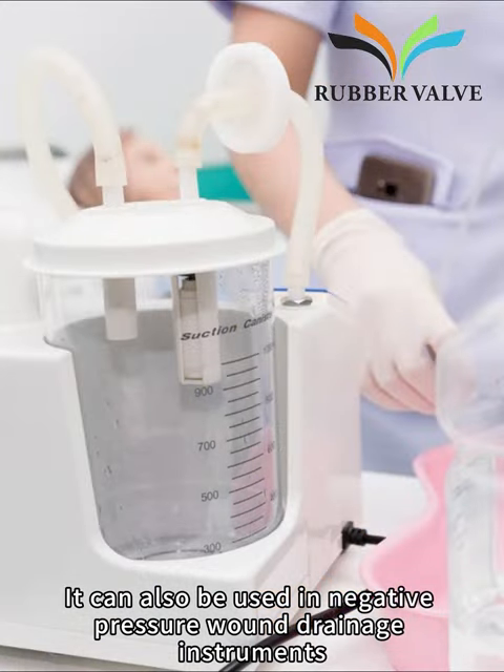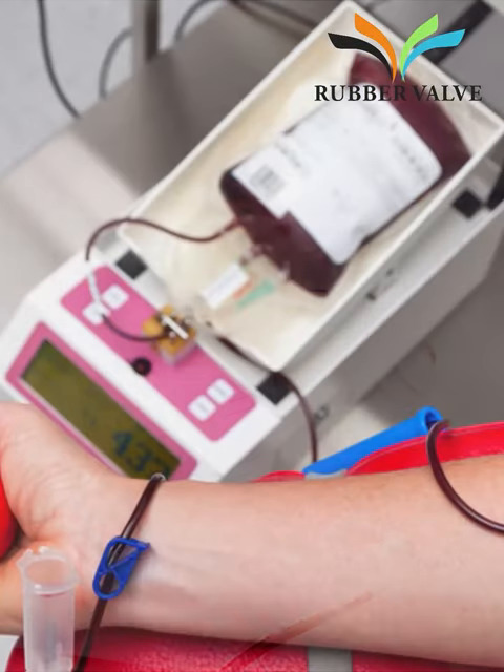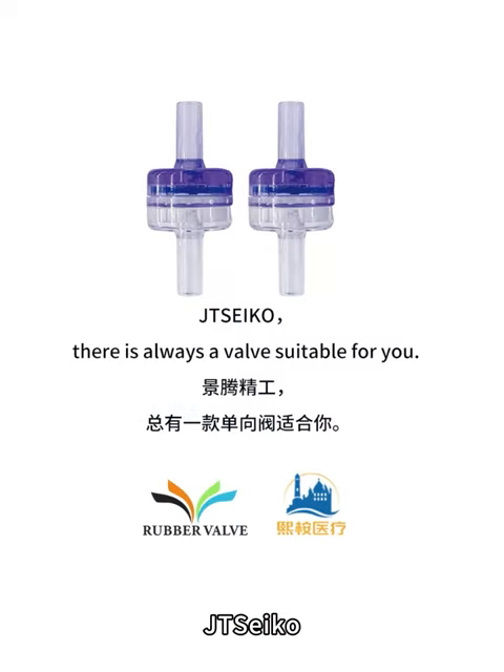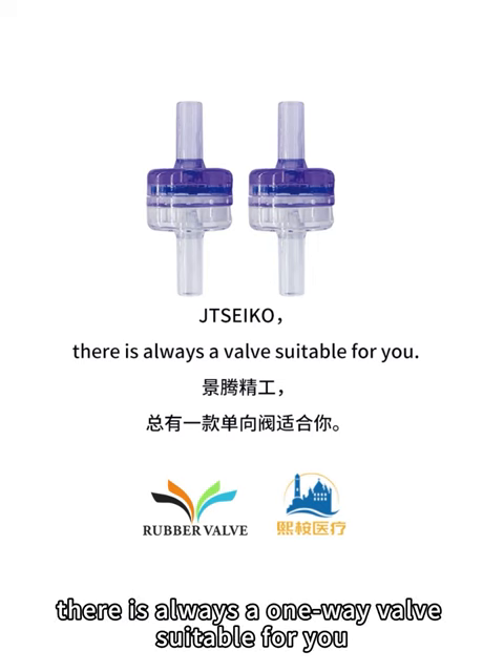It can also be used in negative pressure wound drainage instruments, blood collection chambers, reagent test cards, etc. JT Seiko — there is always a one-way valve suitable for you.